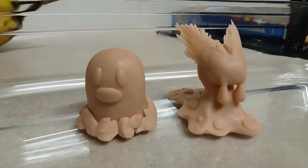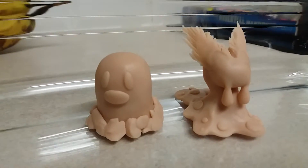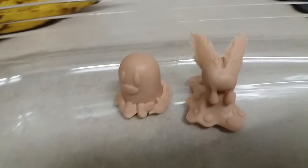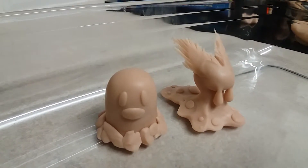Hi guys, welcome to Pokemon. Just wanted to show you two of my creations I've been working on today. Probably took about 20 minutes each. As you can see, it's everyone's favourite Diglett.